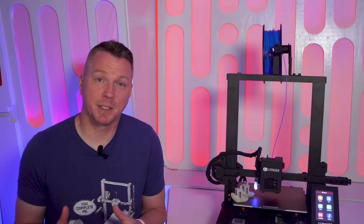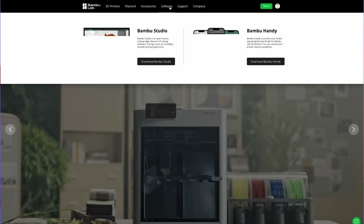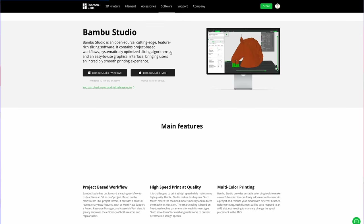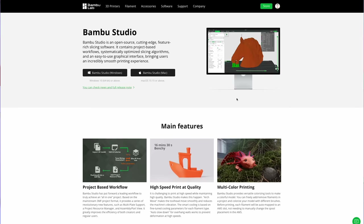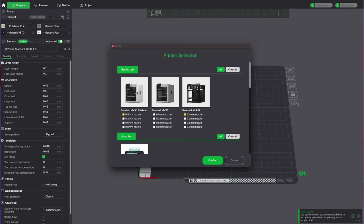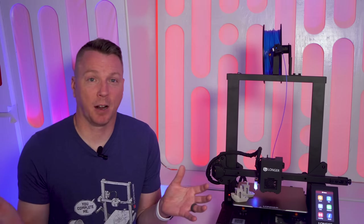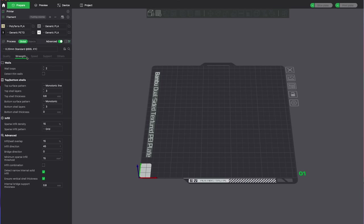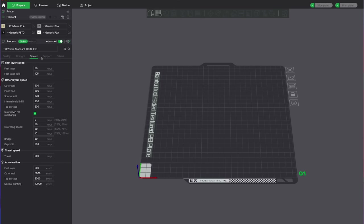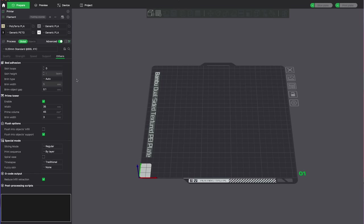Most slicers are similar in layout and have the same general settings. Many printers nowadays use proprietary slicing software tuned to that specific printer. Bambu Lab, for example, uses Bambu Studio — you download it, select one of their three printers, and all the settings are there. They even include settings for different filaments; if you're printing with PLA, you tell it that, and it sets the bed and nozzle temperatures to the appropriate values automatically.